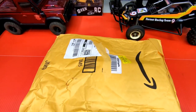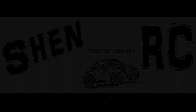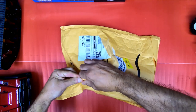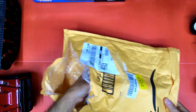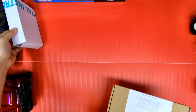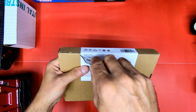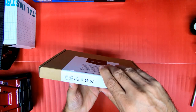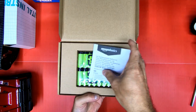Well guys, let's unbox this and I'll show you what I got. I got this stuff off Amazon. I'll link them below in my video description. I think every RC hobbyist needs this stuff here.